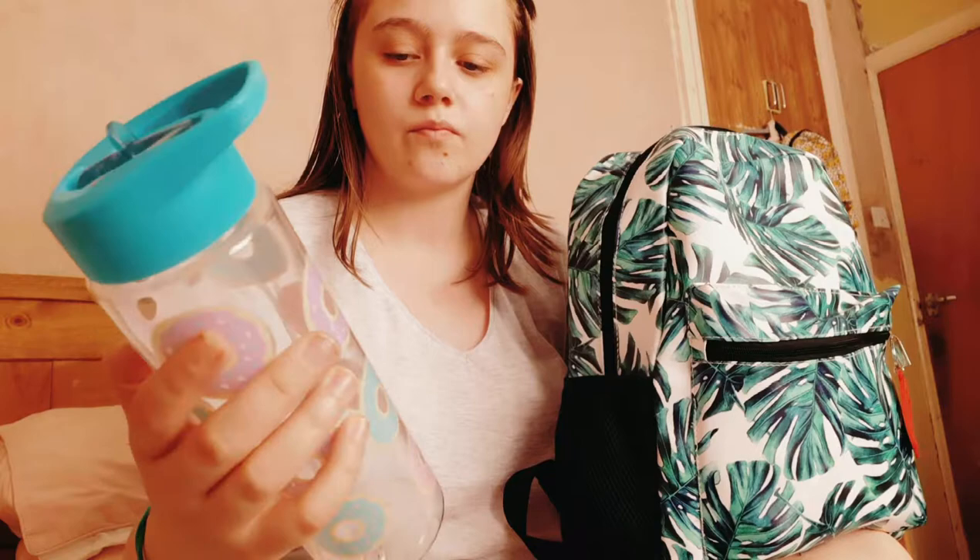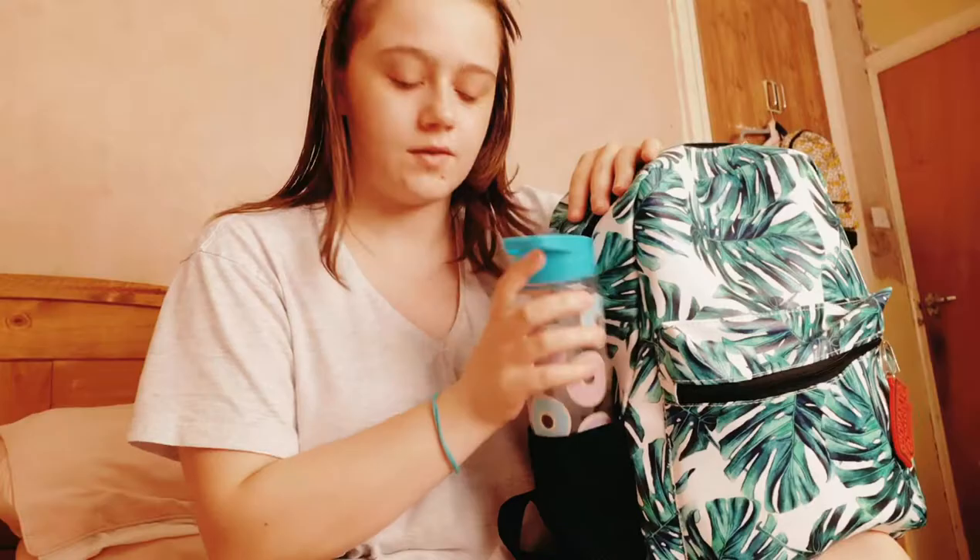On this side pocket I have this doughnut pastel blue water bottle with pastel pink, pastel bluey-green, and pastel purple doughnuts on it, from the brand Smash. It also has a straw on top which you lift up and then you can just drink it, and then put it back down when you're done.